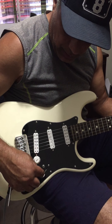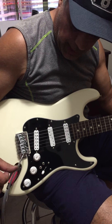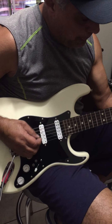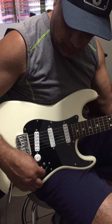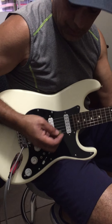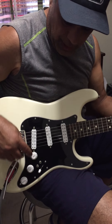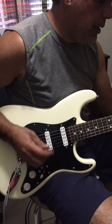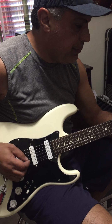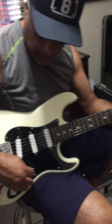And then this one here — we're on the bridge position. When you engage that switch, it turns on the neck pickup. I'm going to put it off... turn it on. And then you can also engage the coil split and make it even more jangle, kind of like a Telecaster.